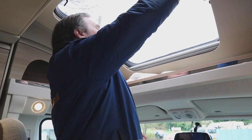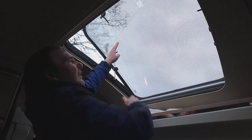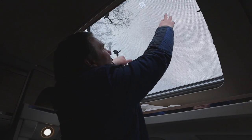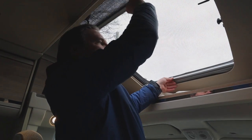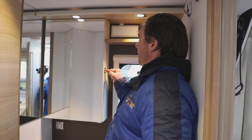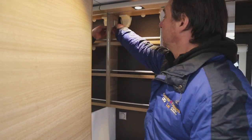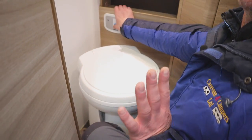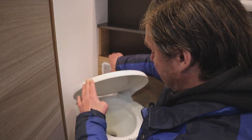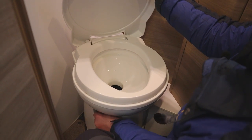We've also got the front skylight — undo that and it opens up. We can tighten these up however much we want it open. Then we do our flyscreens and blinds. Now I'll show you the bathroom. I really like this little cabinet — press in there, it slides across and we have three shelves with power inside as well. We've got the toilet — the flush works from the fresh water tank using the pump. There's also a little grey lever below which we can open and close.